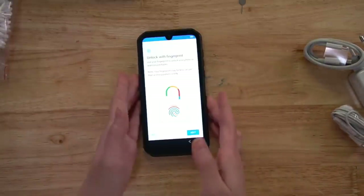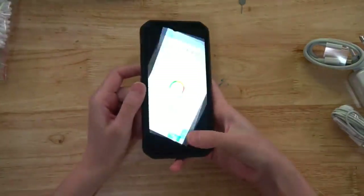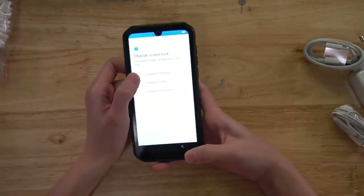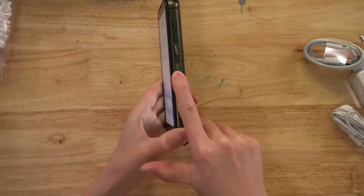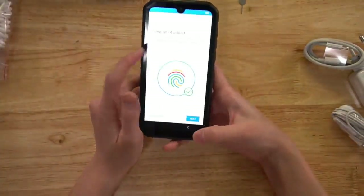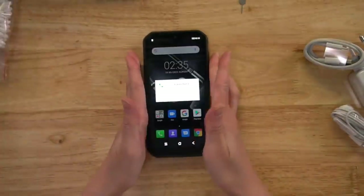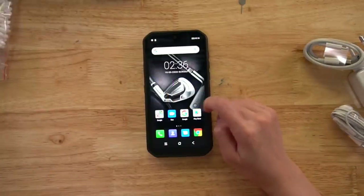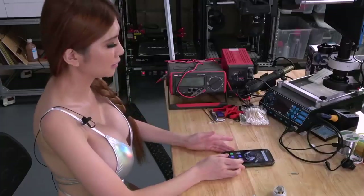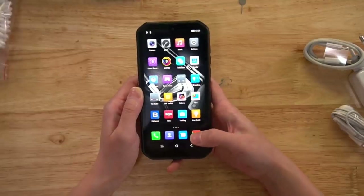Okay, let's turn it on. We can unlock it with the fingerprint tool. It's on the side here, so I am going to enroll my fingerprints now. Fingerprint enrollment is pretty quick. Alright, let's take a look at their interface.